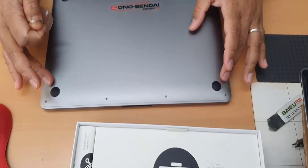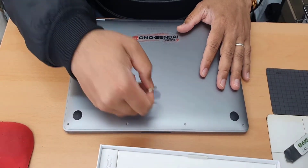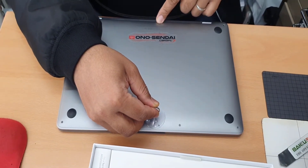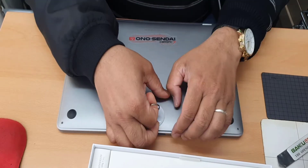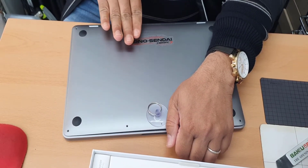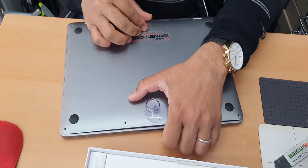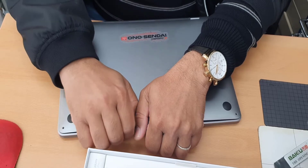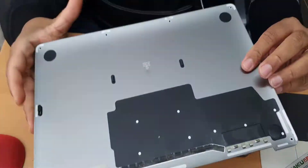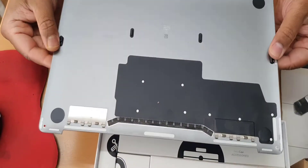First of all, take out all the screws — as you can see these have already been removed. Now put the suction cap somewhere on the upper side and try to pull this out. You need to slide it outwards a little bit. As you can see, that's the back of it. There are two knobs which keep it locked into place.